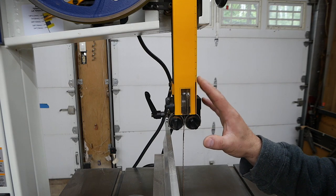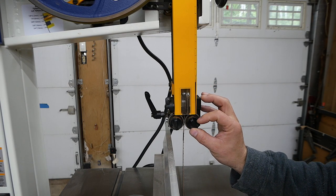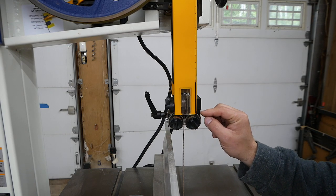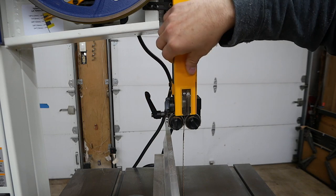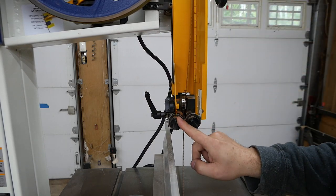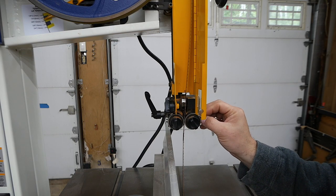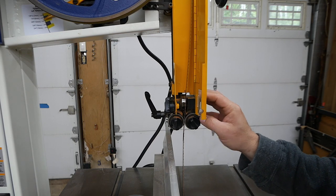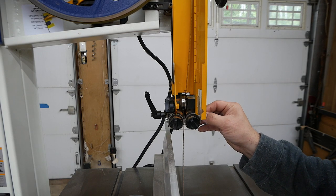One of the features that really attracted me to this specific model are these quick adjustment knobs for the guide bearings as well as the thrust bearing in the back. I'll open this up and show you the adjustments. All you have to do is turn these little knobs — they're spring loaded so the guide bearings and the thrust bearing will pop out.